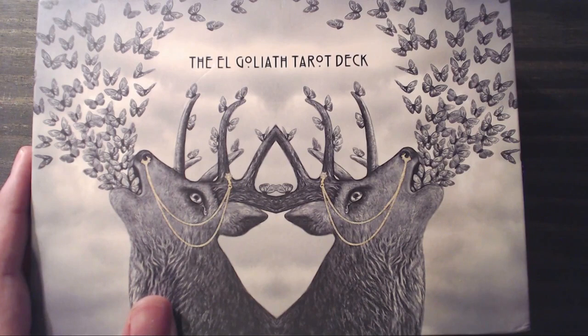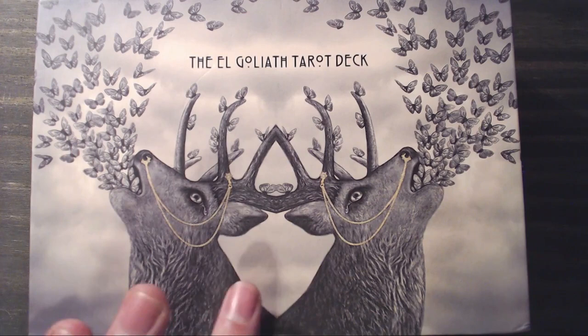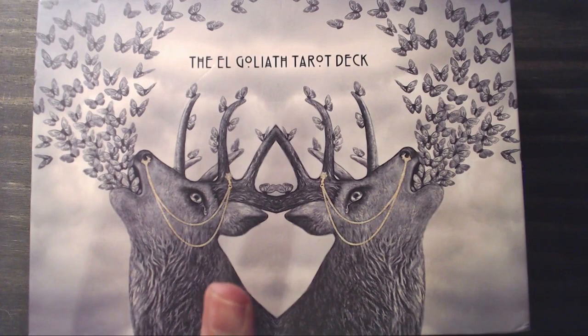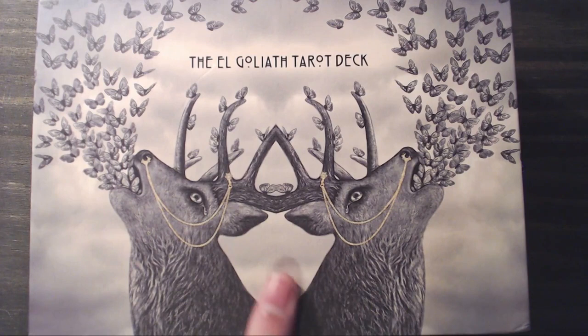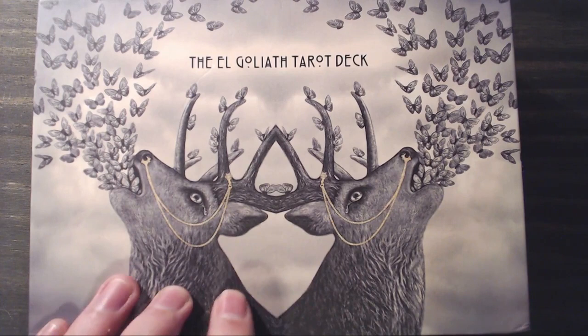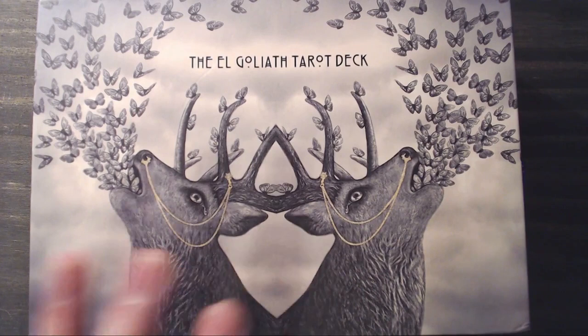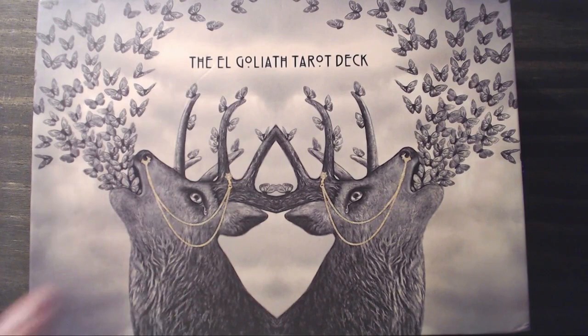Hey Tarot Tribe, it's Dustin from A Modern Metaphysic Man and today I thought we could hang out and take a trip through the El Goliath Tarot. This deck is probably one of the most anticipated decks of the end of this year. It's an independently published deck by the artist who goes by the name Goliath, and it comes all the way from Australia. Let's dive into it.